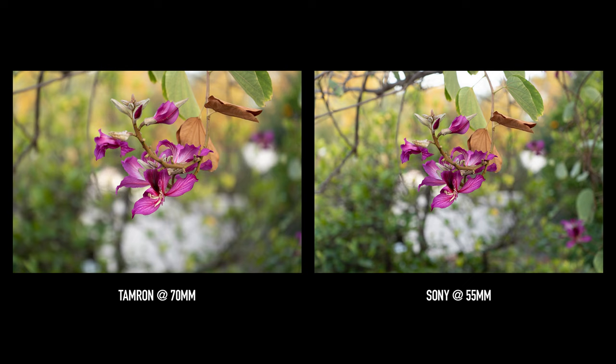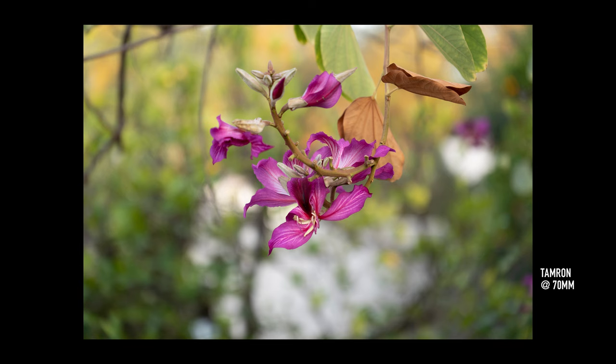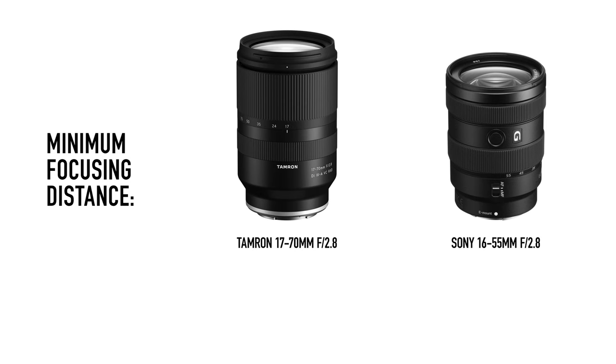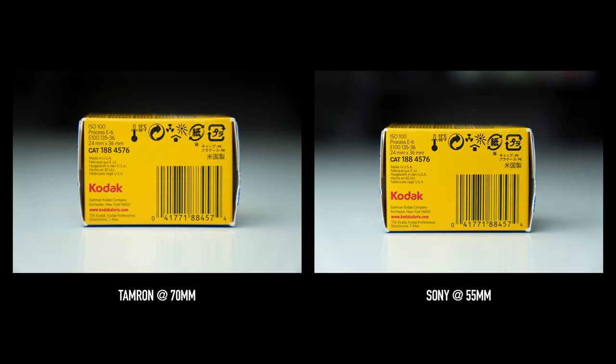One advantage of the Tamron is, although the framing may not be that different, the slightly longer focal length will give you better compression, so if you plan to shoot a lot of portraits, it'll produce more pleasing background blur. At close range, it actually looks pretty decent even with a 2.8 aperture on a crop sensor body. The Sony, on the other hand, the background will look slightly busier in comparison. Another interesting difference is the minimum focusing distance — the Tamron can focus as close as 7.5 inches or 19 centimeters, while the Sony can only focus as close as a little over 12 inches or 33 centimeters. However, despite the longer focusing distance, the Sony has the same minimum focusing distance at 16 and 55, while the Tamron has to move back a few inches at 70 millimeters, so the framing at the longer end becomes pretty similar.